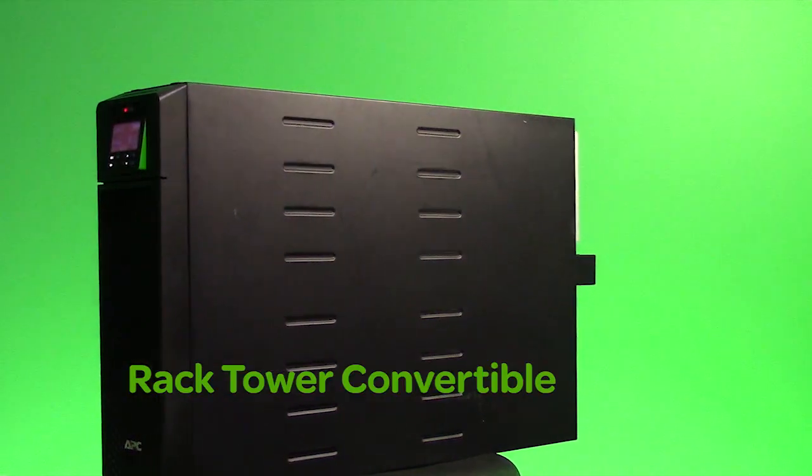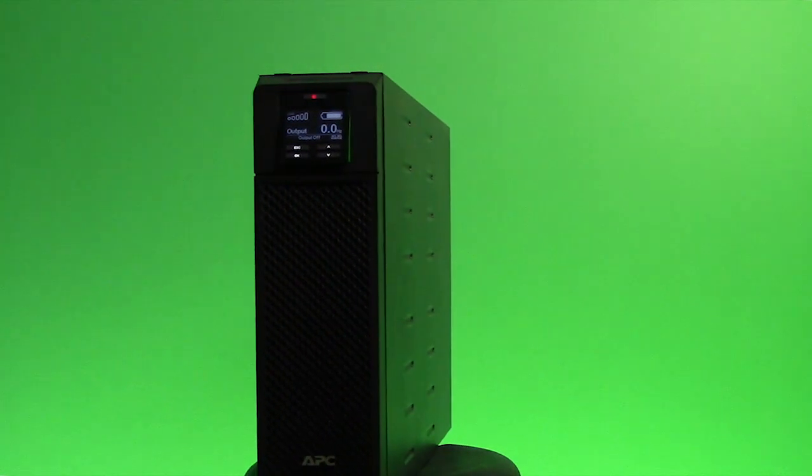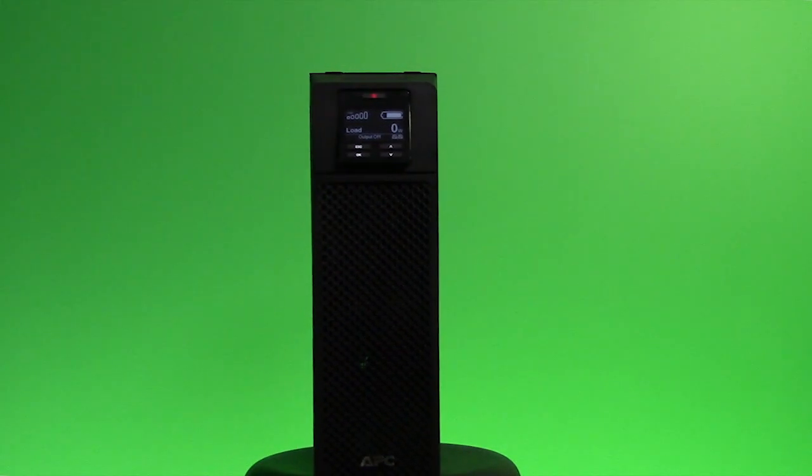Available in tower rack mount convertible form factors, the SmartUps online offer the best power density available in the market today.